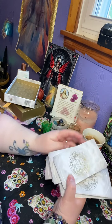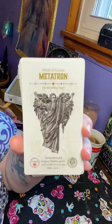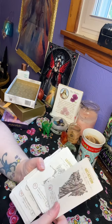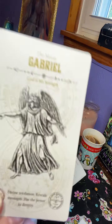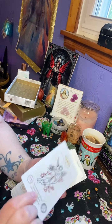So the cards — there we go. This is the card for Metron, and I'm just going to show you the backs real quick. They're really pretty. Then you have Gabriel, and the Lovers.